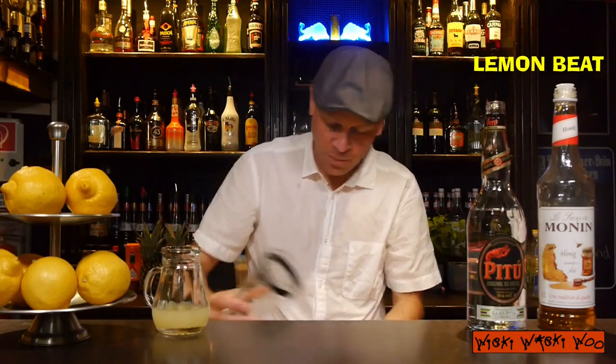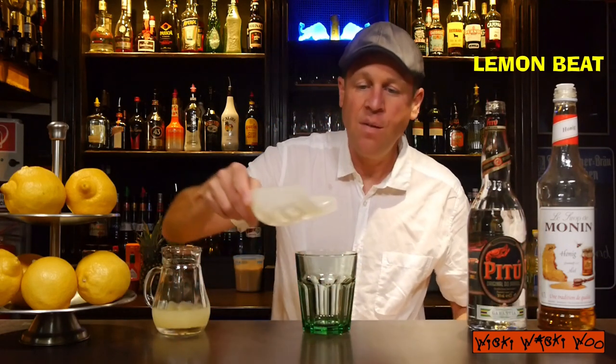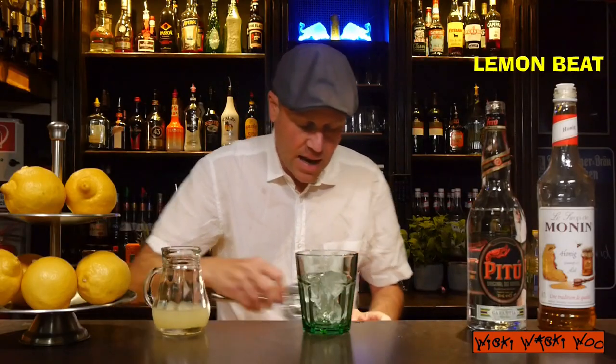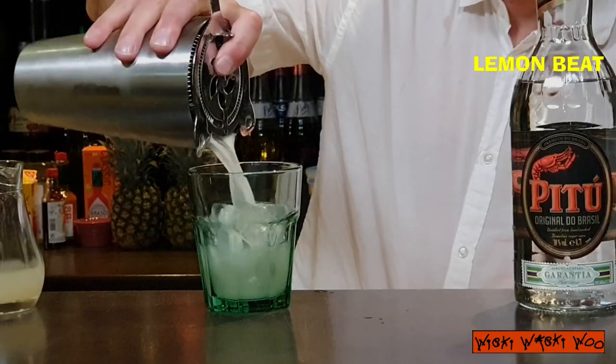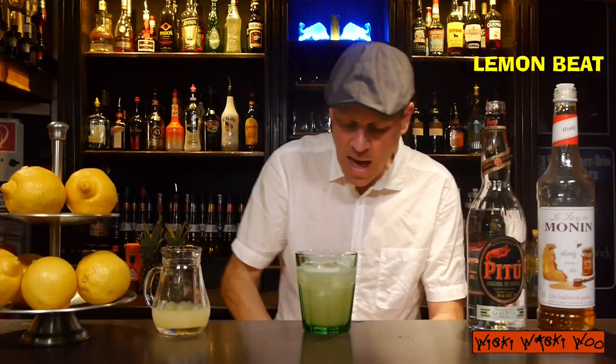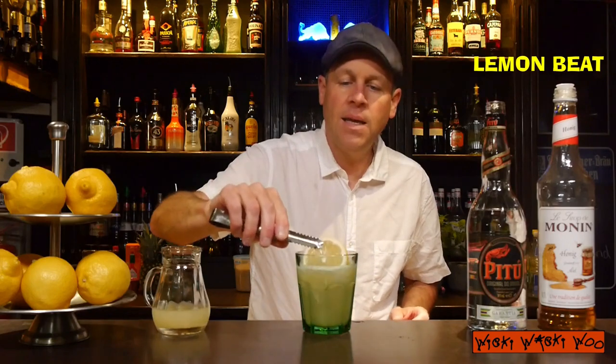Here we are. And here is my glass. For the glass we need some ice. I fill my glass with ice, and after that I strain the Lemon Beet cocktail inside. And throw one lemon slice inside.